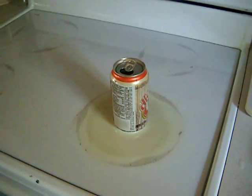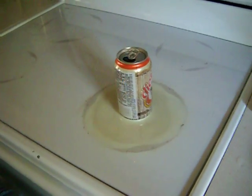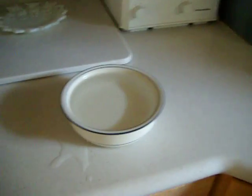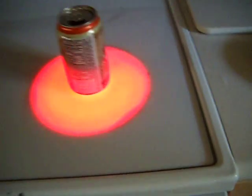Then you'll have to heat it any way you want until the water inside is boiling and steam can be seen coming out. You also need a bowl of ice cold water and tongs. The can will be hot.